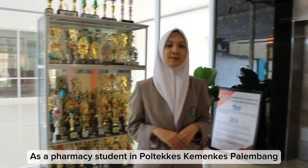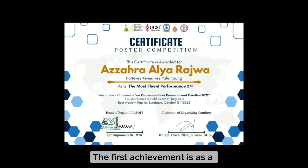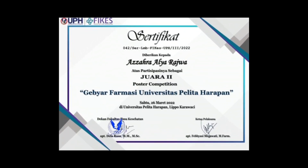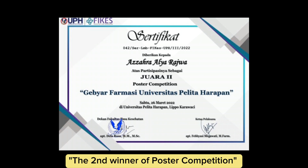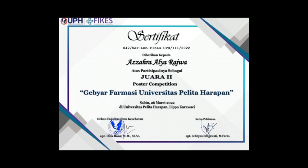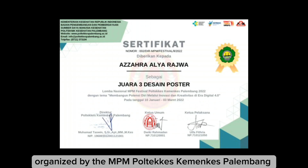As a pharmacy student at Poltecas Kemenkes Palembang, participating in Pemilihan Mahasiswa Berprestasi 2023, I have achieved several accomplishments. The first achievement is as the most fluent presenter — second place — at the International Conference on Pharmaceutical Research and Practice 2022. The next one is second winner of the Poster Competition at Kebiar Farmasi Universitas Pelita Harapan. I also achieved third place in a poster design competition organized by MPM Poltecas Kemenkes Palembang.